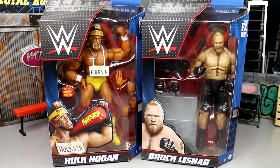Welcome back to another MyNameToys video. Today we're back with a new WWE Elite action figure review — a two-in-one review on the WWE Elite Series 96 Hulk Hogan and Brock Lesnar figures.